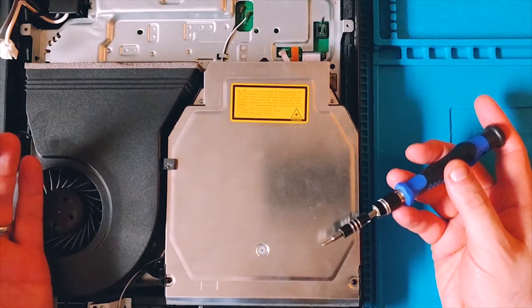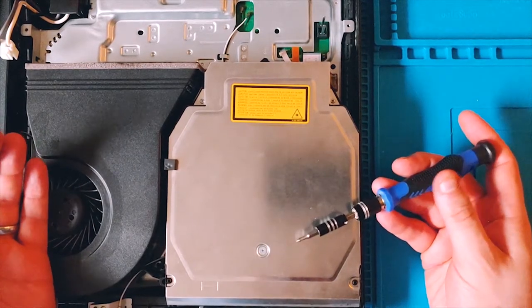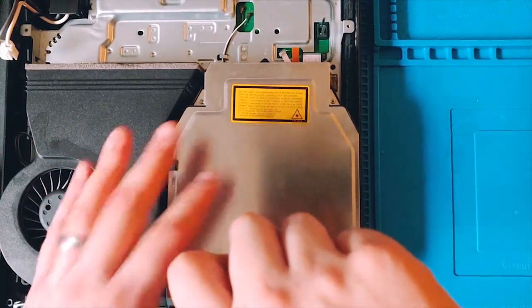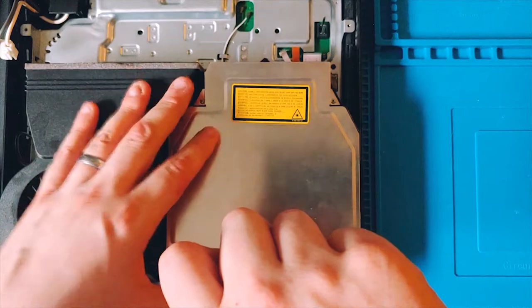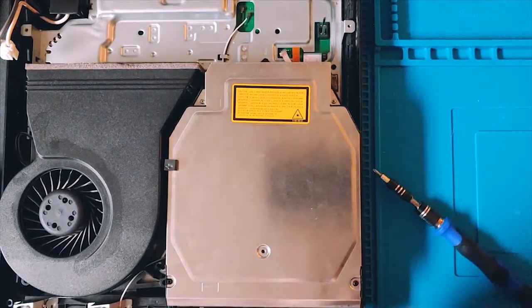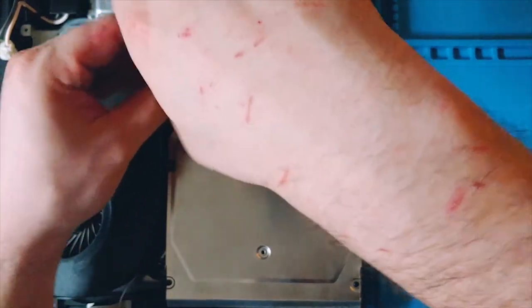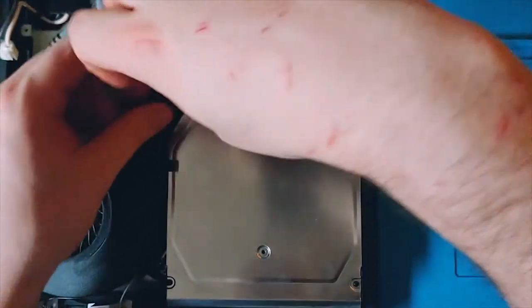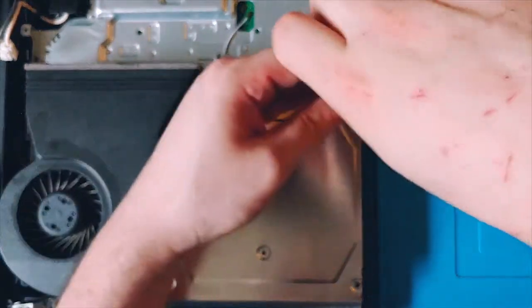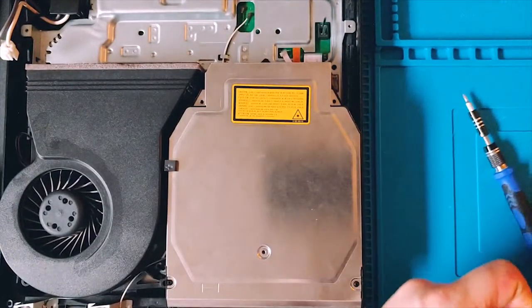I discovered this method on my own through lots of frustration, and I wanted to save you guys that frustration. We're going to go over how to properly get an optical drive off of the main system board and how to properly put it back on. My method is already different from most other videos you see on YouTube.